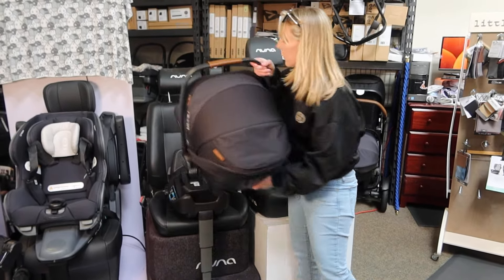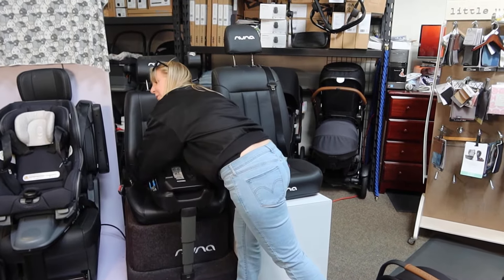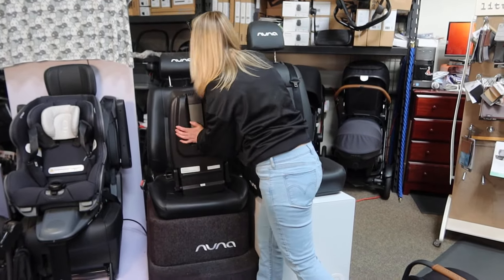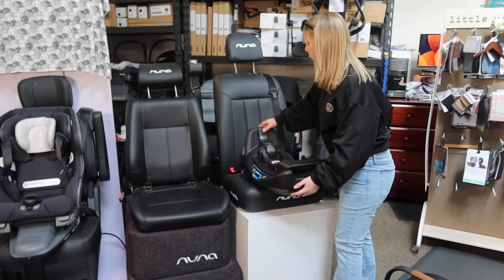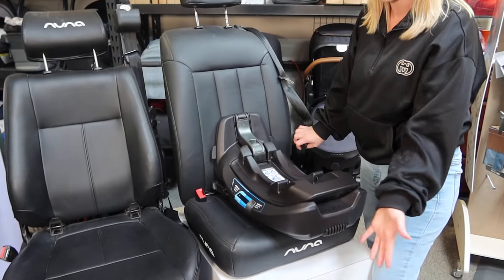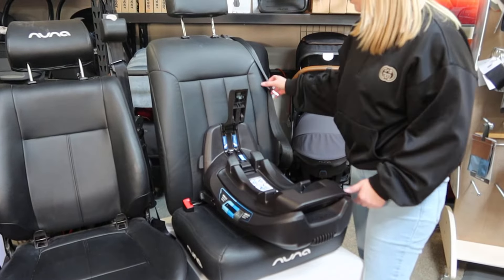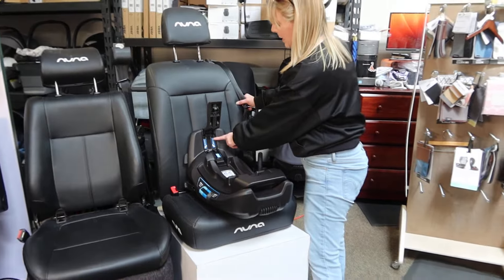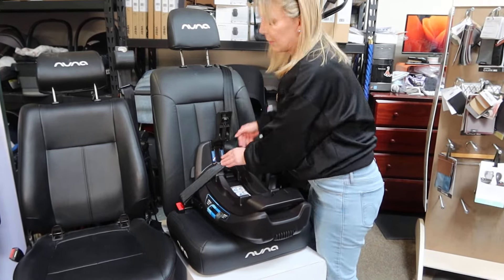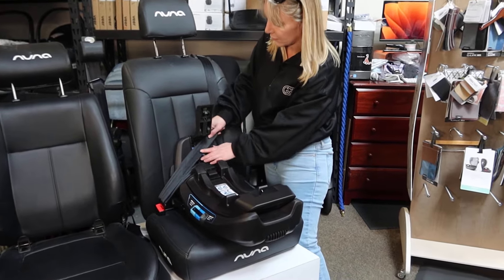Now let's assume for whatever reason you don't want to use this method of installation — let's say you wanted to use seat belt. I'm gonna bring this over to this seat; it's a little more clear. I'm also gonna assume that in this car we're not using the load leg — maybe we have a transmission hump or some preventative reason. I'm gonna open up this arm right here. You'll notice on the base it reads lap belt, shoulder belt — it's very clear where those pieces go. We will hook it up, lap belt to lap belt, making sure it's sitting within the correct ridges and then pulling to tighten.